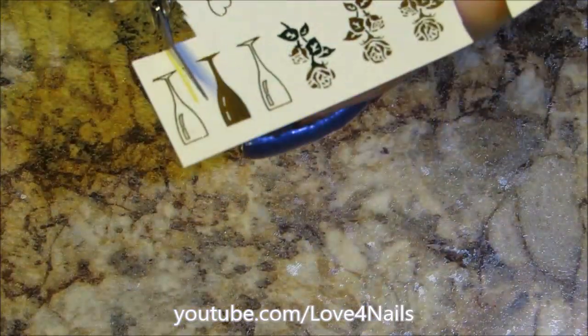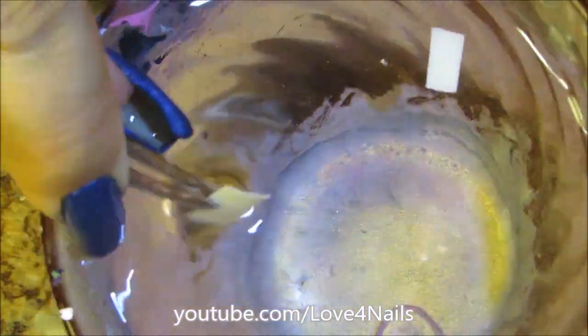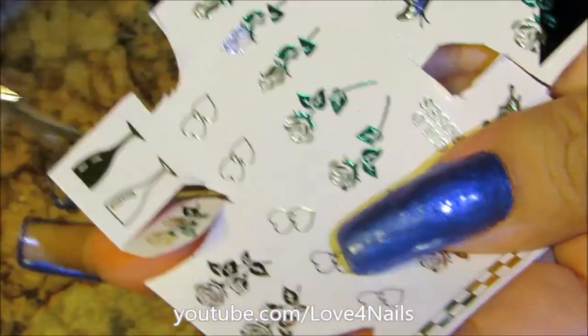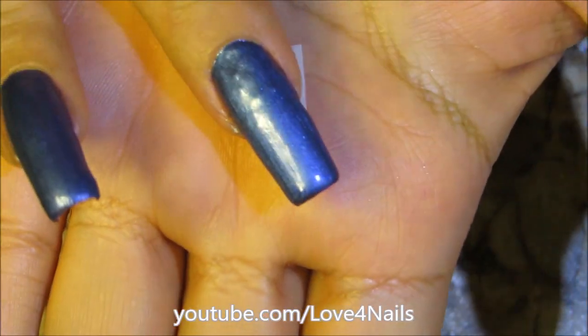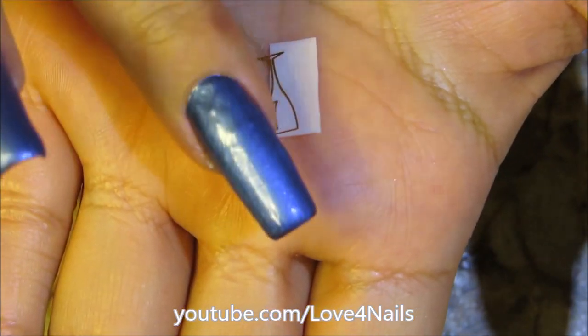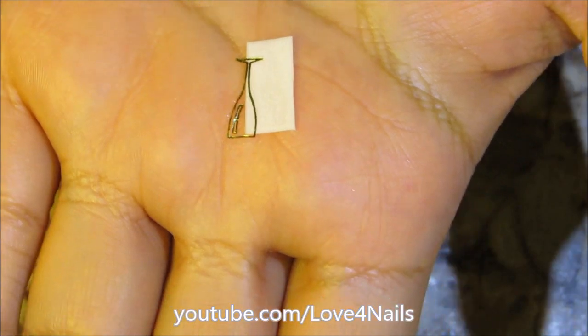I'm going to cut out the pattern I want — I'm cutting out the goblet. I'm just going to dip it in water for about 6 seconds and place it over my table, just let it sit there. Meanwhile I'm going to cut the second pattern I'm going to be using over my fingernail, which is this rose, and dip it in the water for 6 seconds and place it over my table. You have to let it soak for about 30 seconds and it's so easy to remove — you just slide it off, and it makes it super simple if you leave it resting there for about 30 seconds.